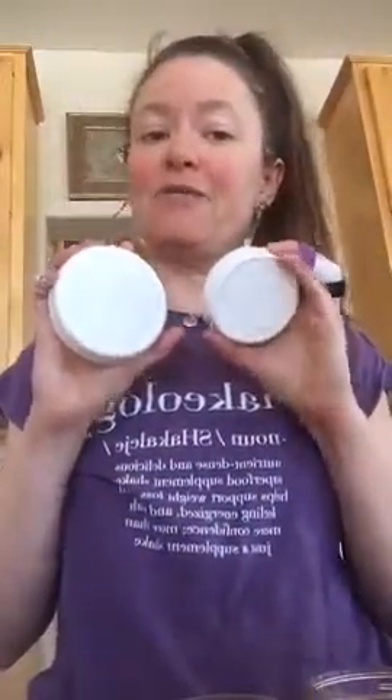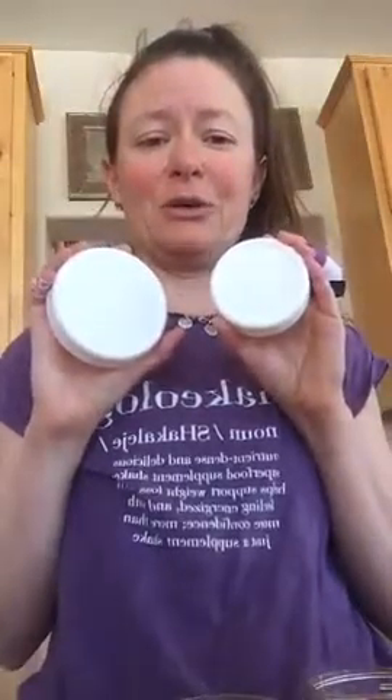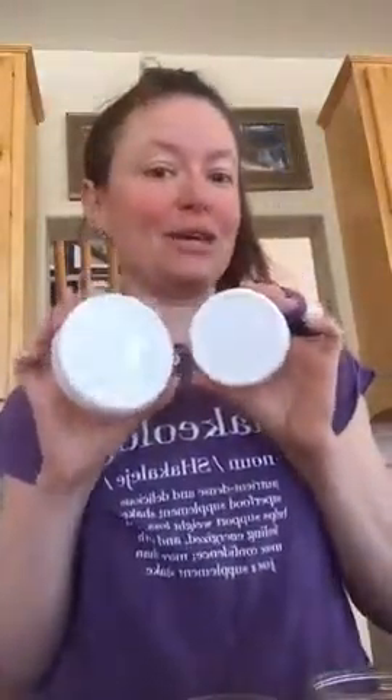You don't have to store your stuff in plastic because glass is expensive — because it's actually not. So go out to Walmart, to Target, to whatever, and buy yourself some Ball jars.